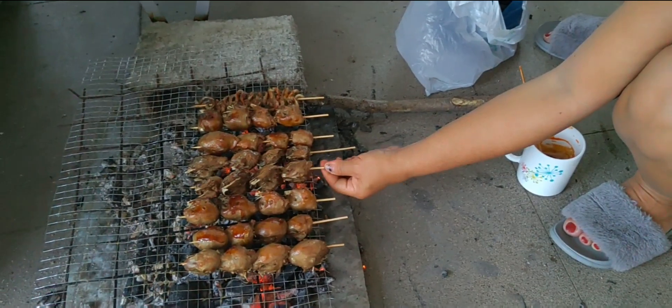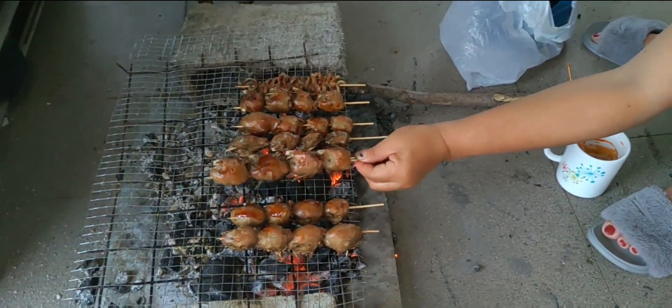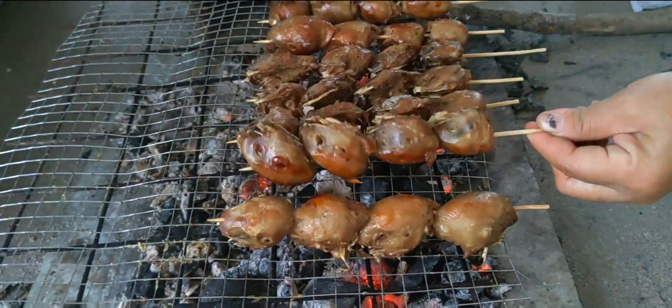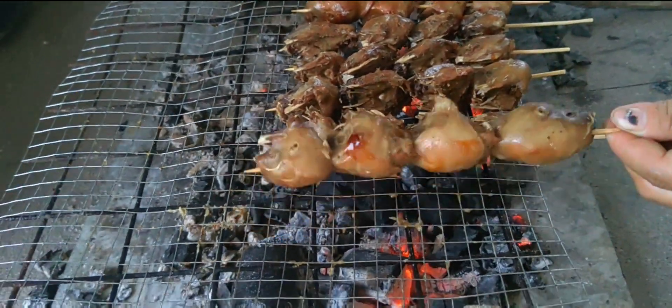Kiana, what are you frying now? It's a chicken head. What did you put on it? Ketchup with toyo.